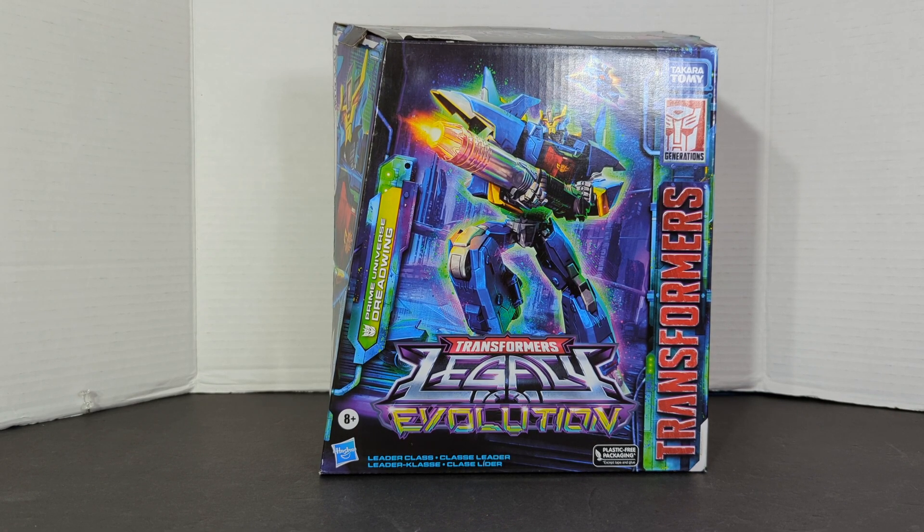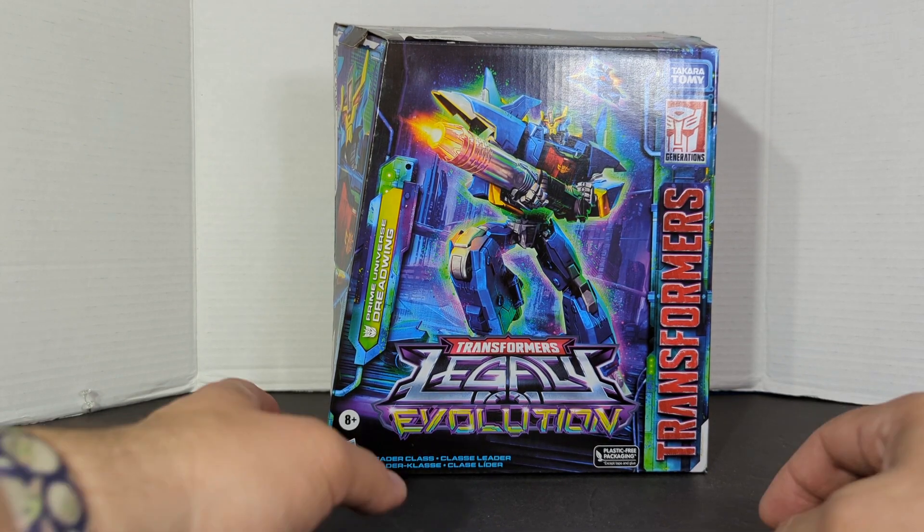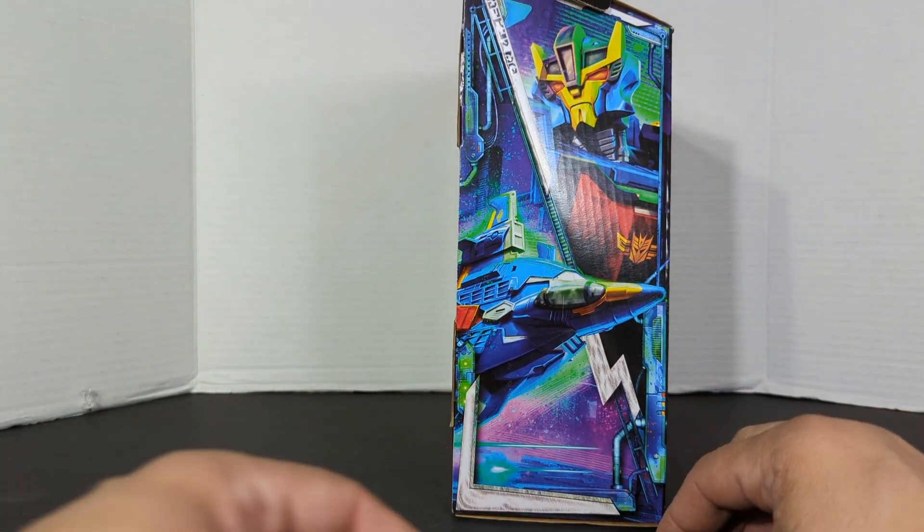Now this guy's been out for about a year, but I just picked him up at my local Target. They're having a sale right now — Leader Classes are scanning either $34.99 or $24.49. That's why for $25 I couldn't pass this guy up.